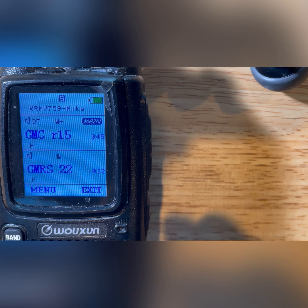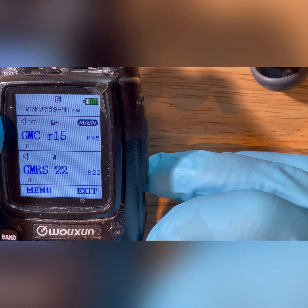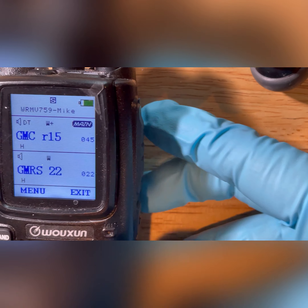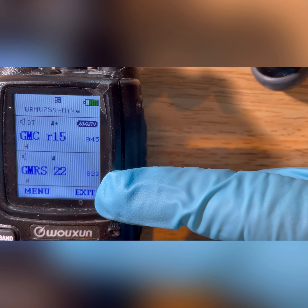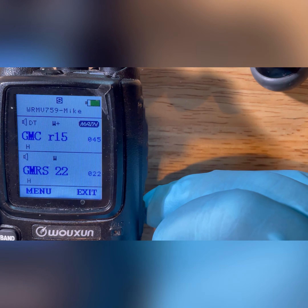Unfortunately in this area I do not have any repeaters at all, so I'm not able to show that actually occurring — but that's what would occur. Now moving away from that, I'll show you how to scan both the Channel A side and the Channel B side at the same time, scanning two different sets of repeaters with two different sets of codes through all of those channels at once.